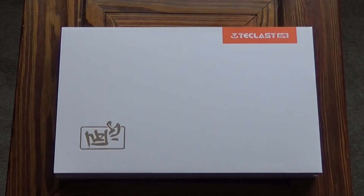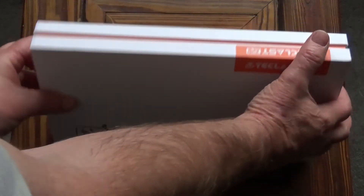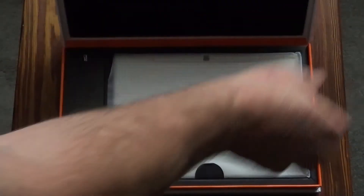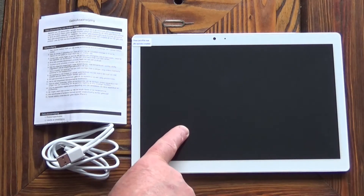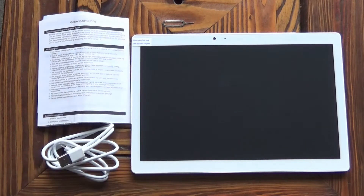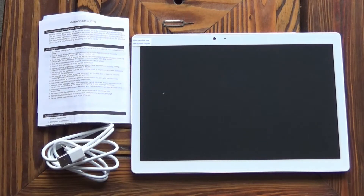I also wanted something that would be good to watch movies on. It arrives very nicely packaged. Inside the box you have the tablet with a screen protector, a USB to micro USB charging cable, a set of instructions, and a pin for the micro SD card slot.